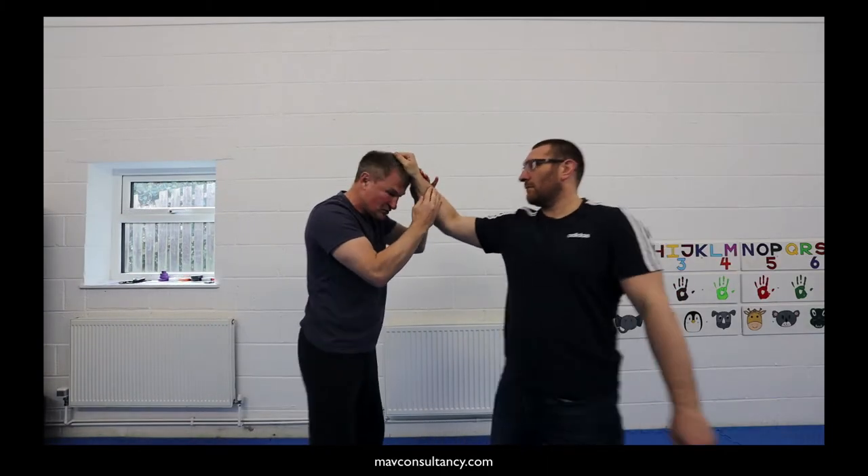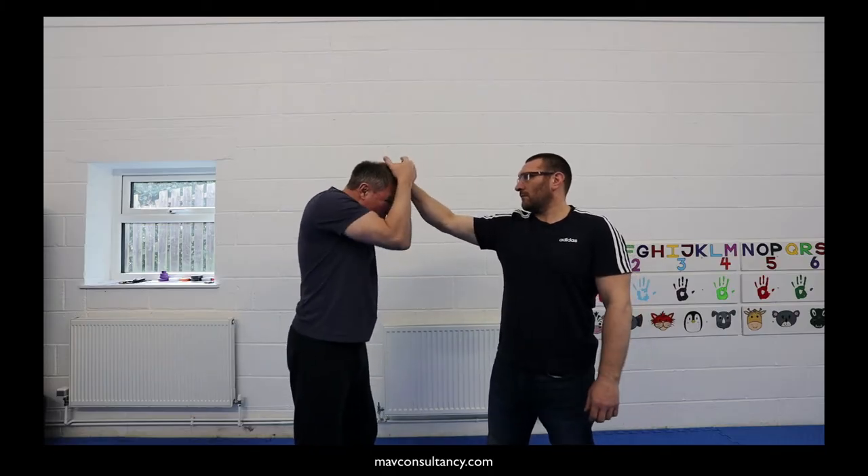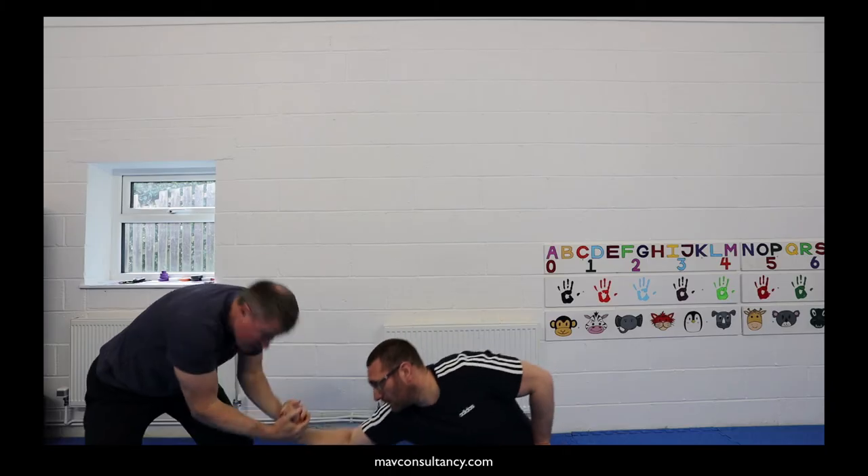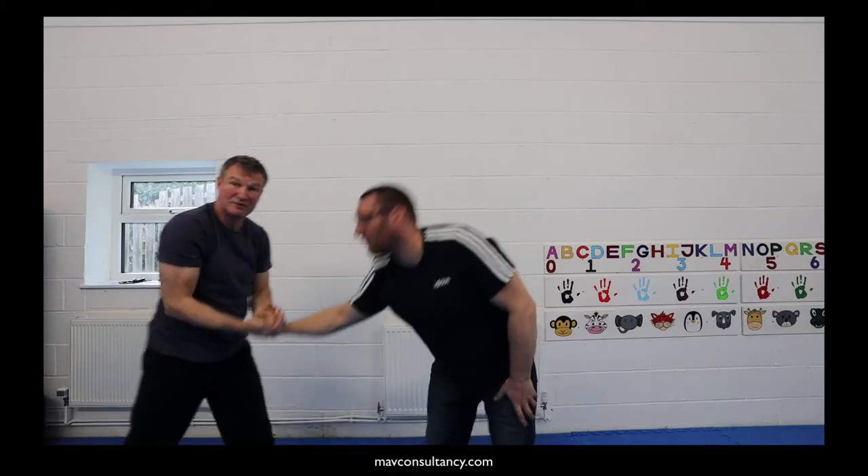It's not as easy to demonstrate this, but you're reaching, grabbing all of the hands, and you're stepping back, guiding them to the floor while you stand up yourself.